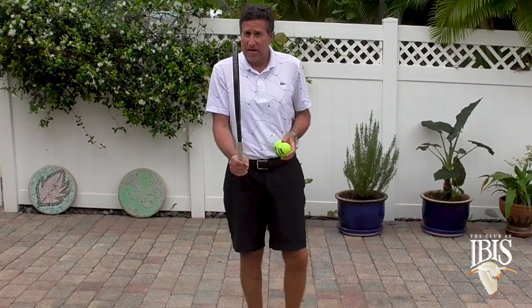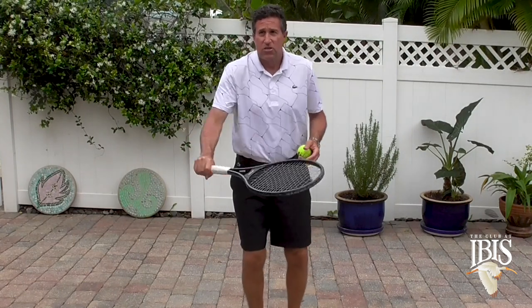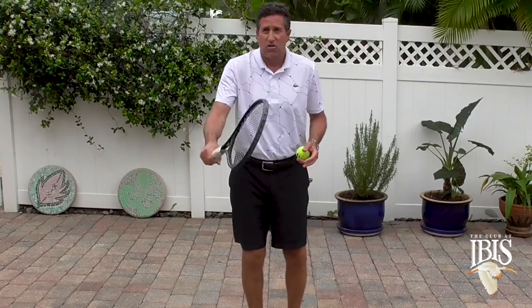Hi, this is Jay Berger and I have three drills that you can do at home to really help you improve your balls. The first one is taking the racket with a continental grip and just bouncing the ball, changing sides at all times.